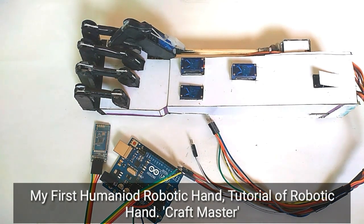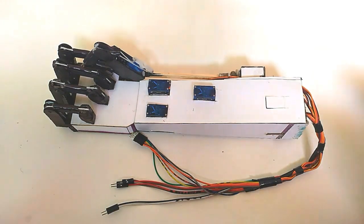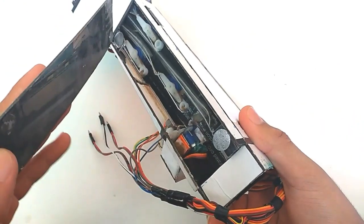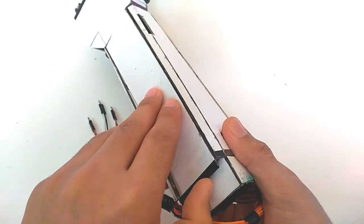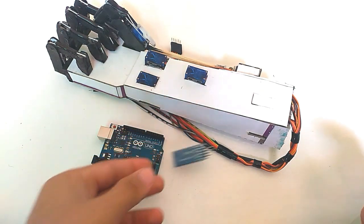After a long journey I have made my own Arduino-based humanoid robotic hand. It's made with hard cardboard using some servo motors to control the fingers, using Arduino UNO and an HC Bluetooth survival module. Let's check how it works.